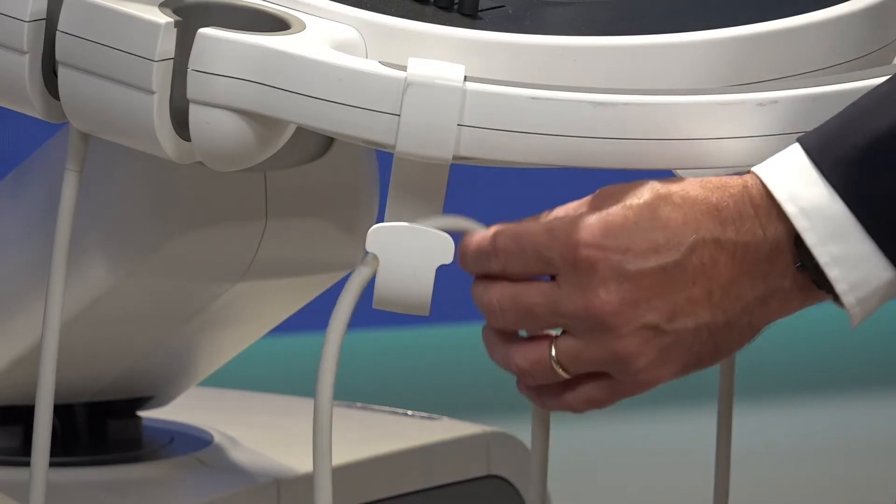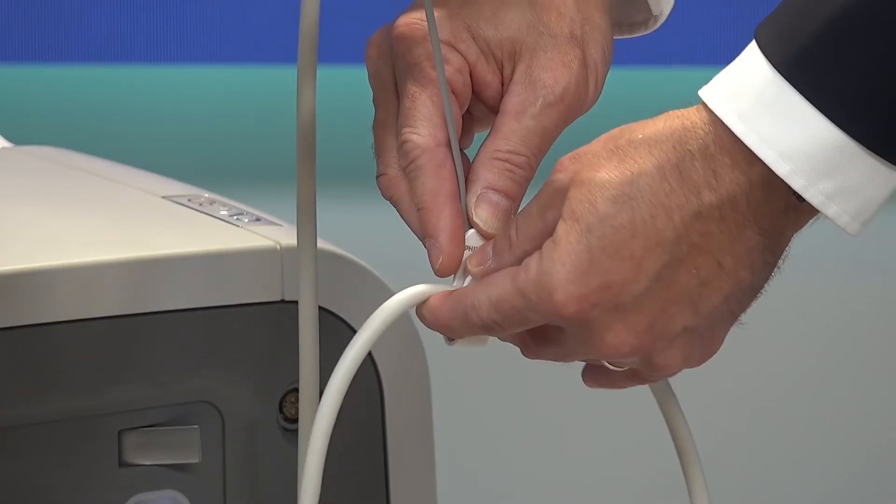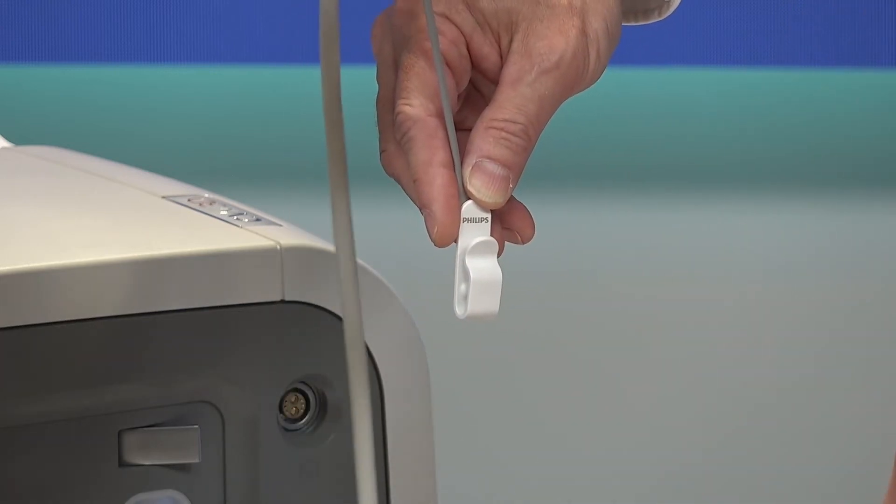If you want or need to clean the cable, make sure to lift the cable from the cable support or detach the cable from the EasyClip cable management before cleaning the cable with a soft cloth.